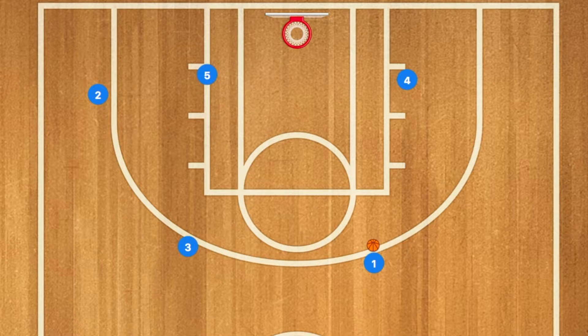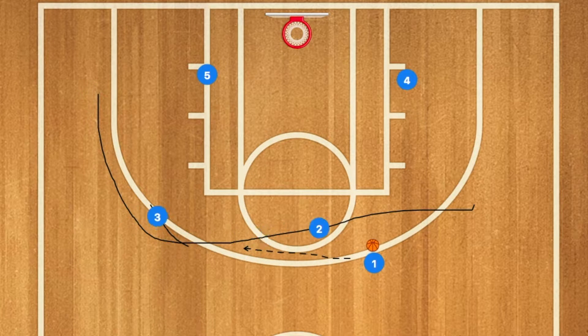Hello basketball coaches. First in this basketball play, player 3 is going to set a screen for player 2, and player 2 may be open for a pass for a jump shot.